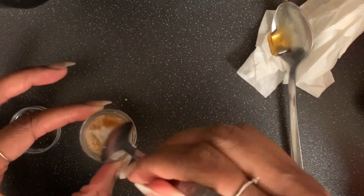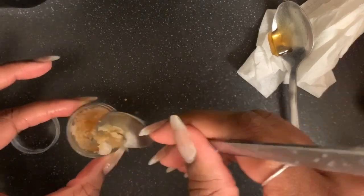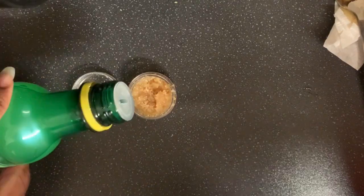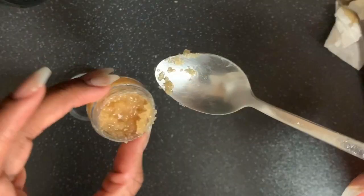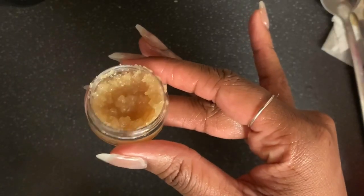I'm going to give that a little stir. I'm also going to add lemon juice. Give it a little stir again. And that is it — that is your honey scrub for your lips.